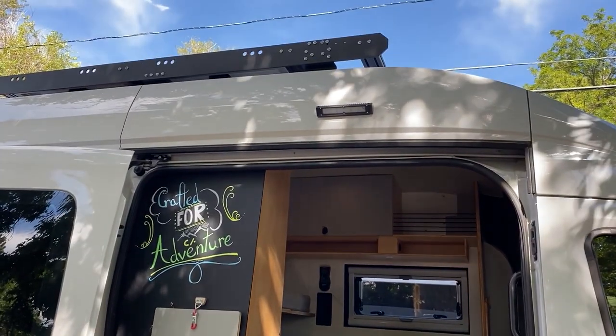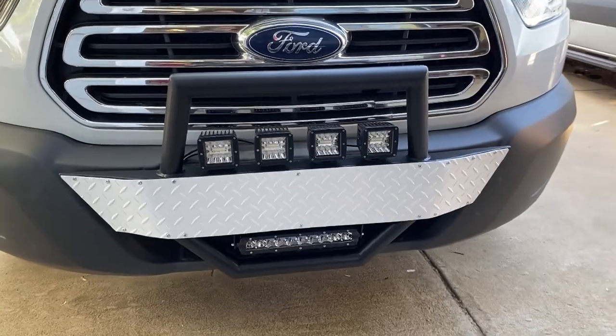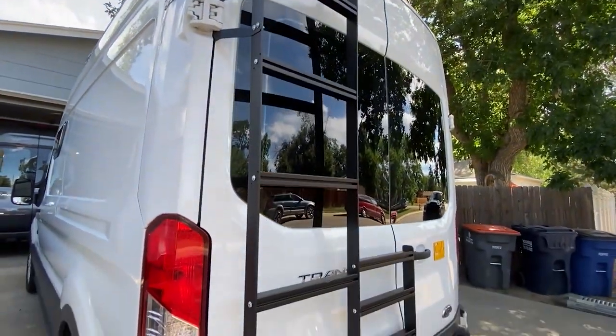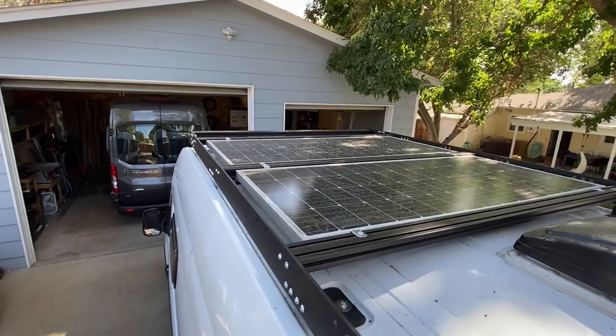On the exterior of the van we installed a porch light. We also installed a custom bumper and a rear ladder slash gear carrier combo, as well as a custom roof rack and 350 watts of solar.